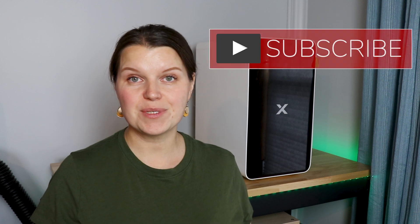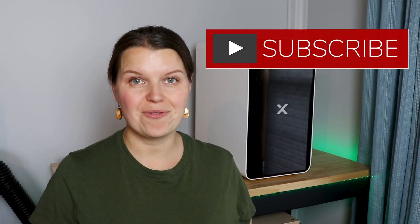Hey there, I'm Sarah. You're watching Creative Ramblings. We talk a lot about lasers on this channel. If you are a laser user, consider subscribing — I'm here with new videos every week.